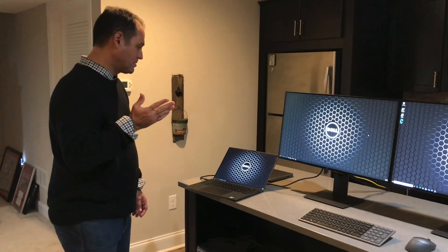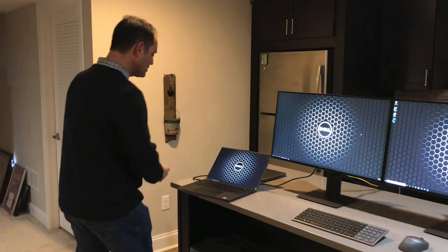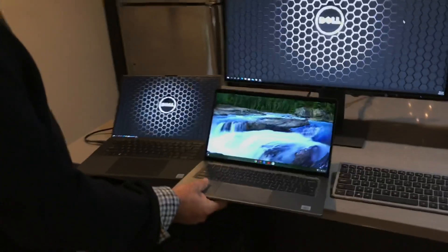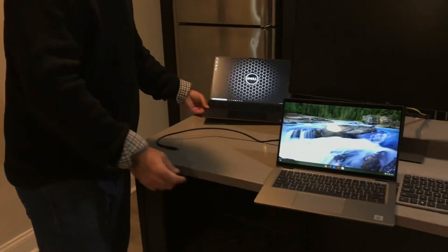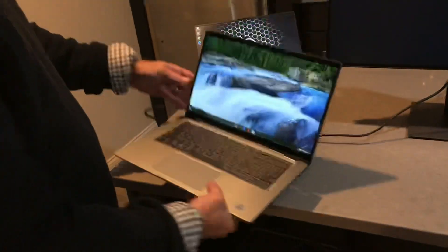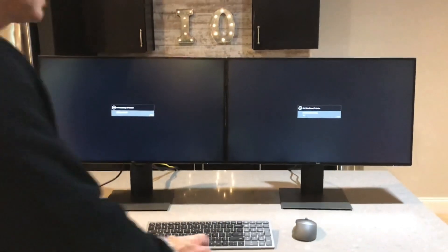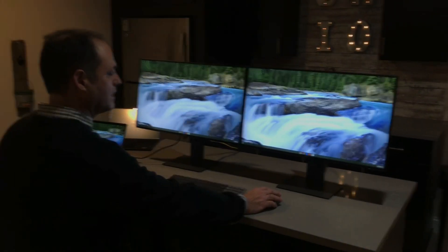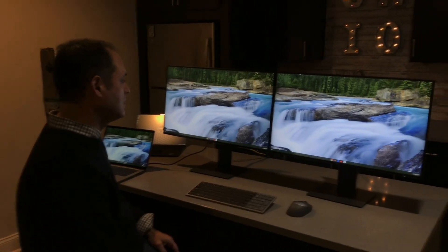Let me demonstrate with a Chromebook. I've got a Dell Latitude Chromebook here. I'll unplug the previous notebook and — think of the scenario where you're coming into the office and your device just happens to be a Chromebook — I connect it through the USB-C. And voilà, I'm connected to both displays and to the mouse and keyboard, extended from the notebook all the way across. Very simple, very easy, very clean solution for hoteling or hot desking.